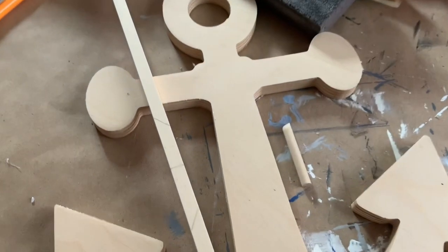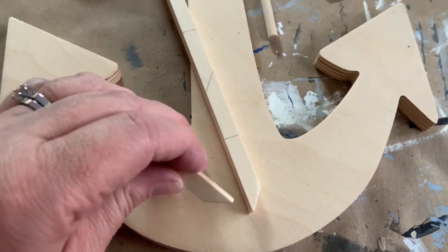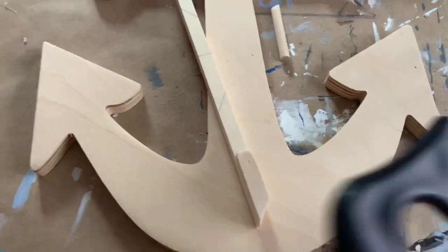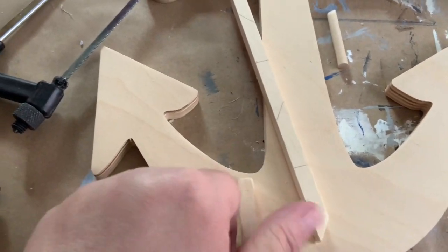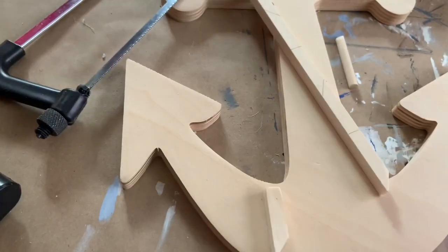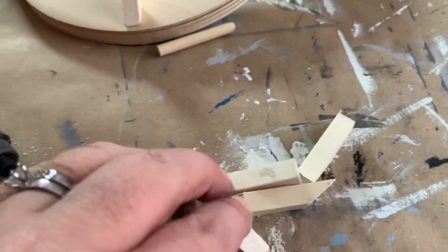So the first thing I did was I had this square dowel and I cut a piece off that I thought would be good for the hook. Then I drew additional hooks down and I used this saw from the Dollar Tree and cut the rest out at an angle for each of them. Then I'm going to glue them to the anchor.